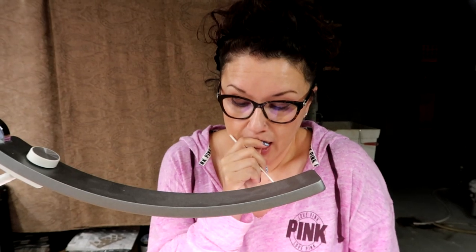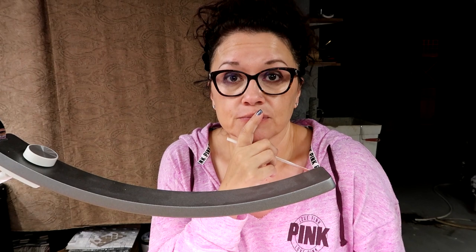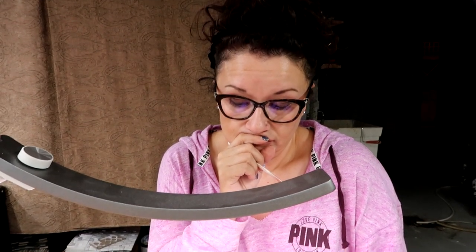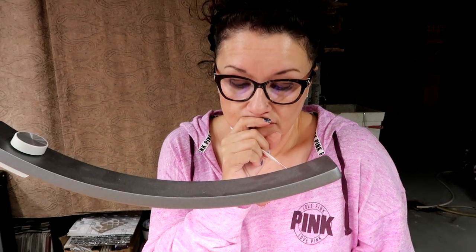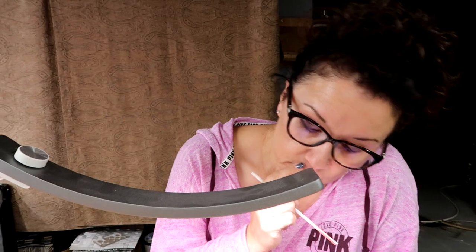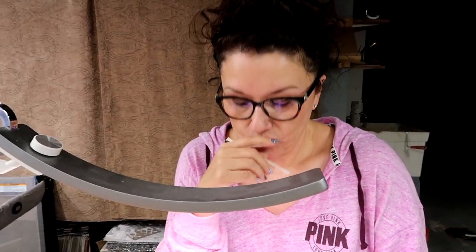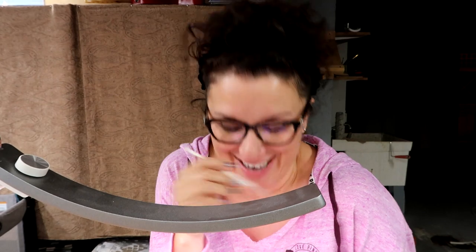I'm just gonna keep going with the buffing and the polishing. This is legit your first car ever — never had one lesson — and this is hard. Real life bodywork is hard and painstaking. I think it looks really good right now. I would buff it out a little bit more and just press on and paint it. You're gonna get it exact so you're happy with it.